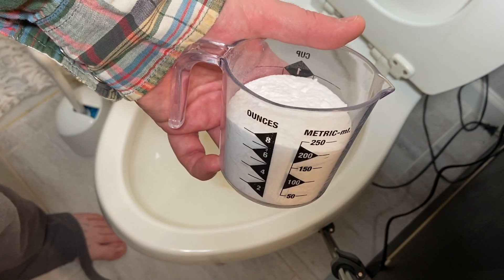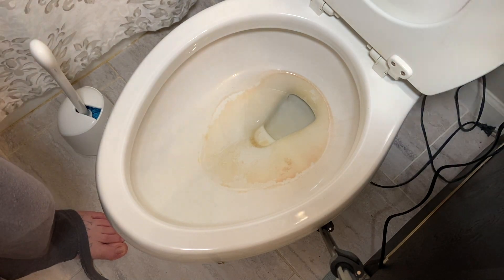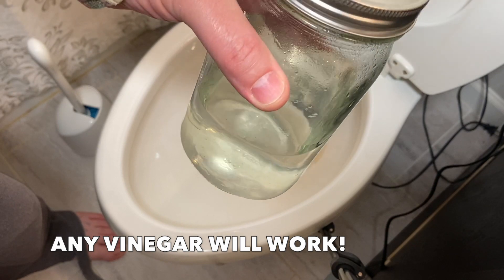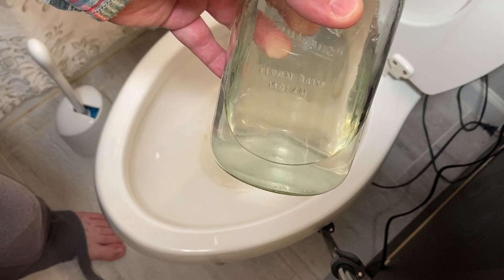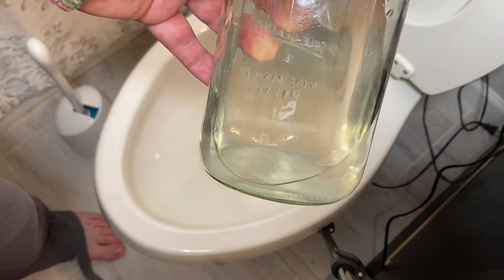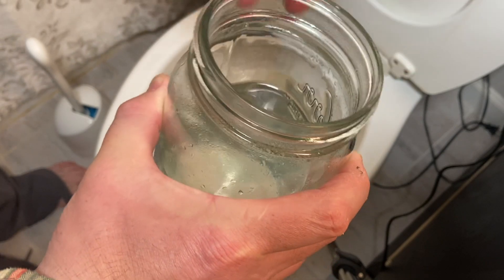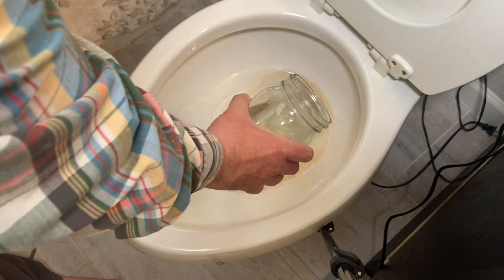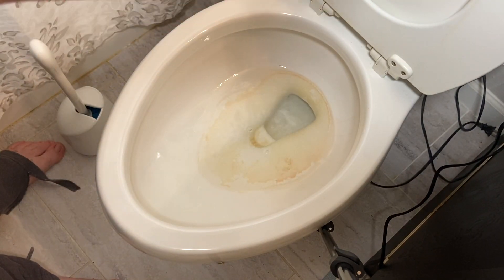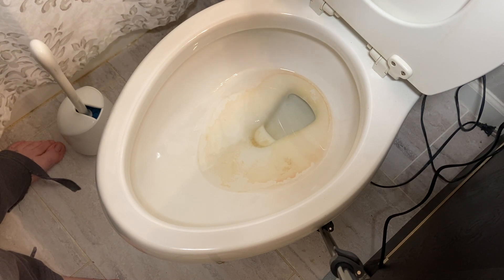I've got a cup of baking soda right here — I just put it into a measuring cup. And remember this little jar of leftover cleaner that I had from whenever I cleaned the shower head? I'm just going to pour out about a cup of that into the toilet bowl. Let's pop that off — it's about half, about a cup of that.